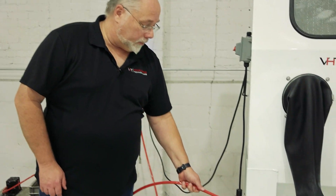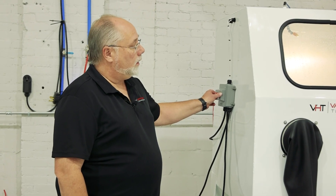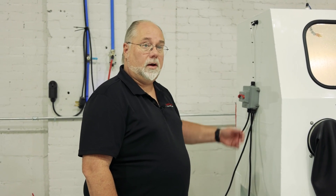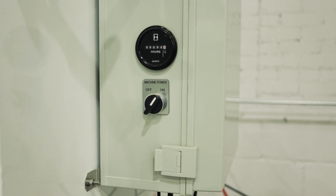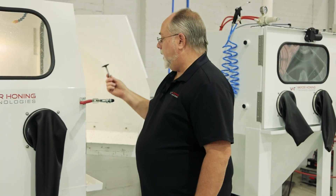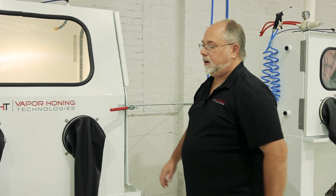So how does vapor blasting work? Your machine's plugged in, your air's hooked up to the machine, you've adjusted your pressure to where you want it. You're going to turn the light on inside the machine, and then the other switch on this one is going to turn on the pump. Some machines just have one switch — you turn it on and everything's on and ready to go. Once you open the door, you can take your part and place it inside the machine, close the door all the way back, and lock it.